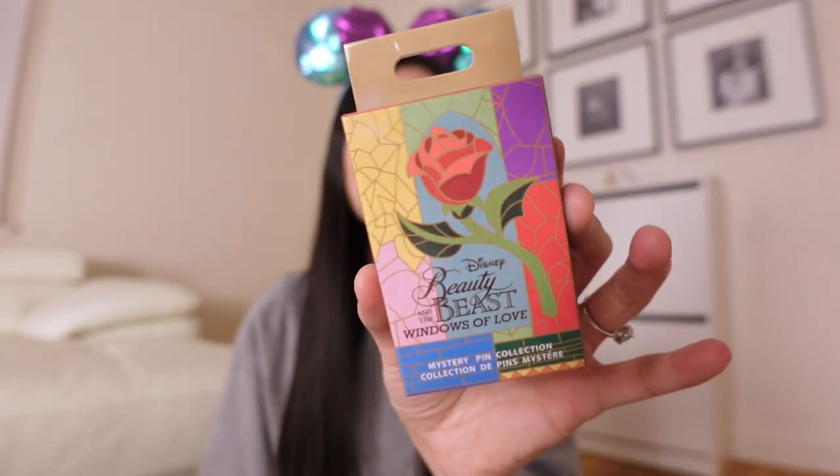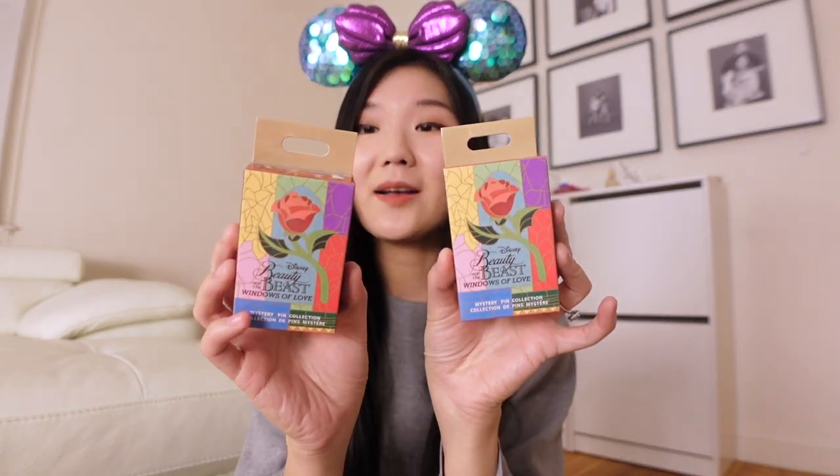Hey friends, welcome back to the channel. If you're new here, I'm Rachel of All Things Pins and Disney, and today we have another mystery pin unboxing. I'll be unboxing the newly released Beauty and the Beast Windows of Love pins. I have a total of five boxes today, with two pins in each box, and these retail for $17.99 at the parks.